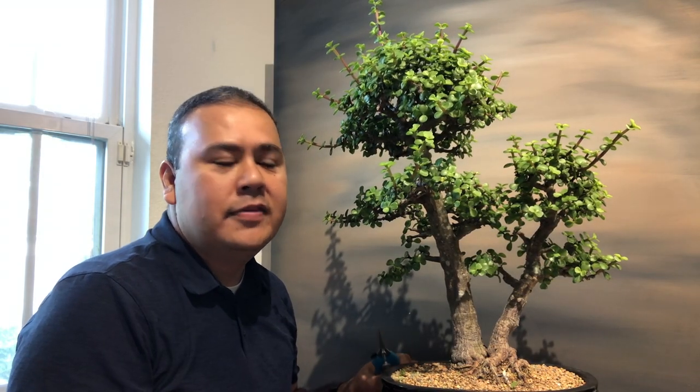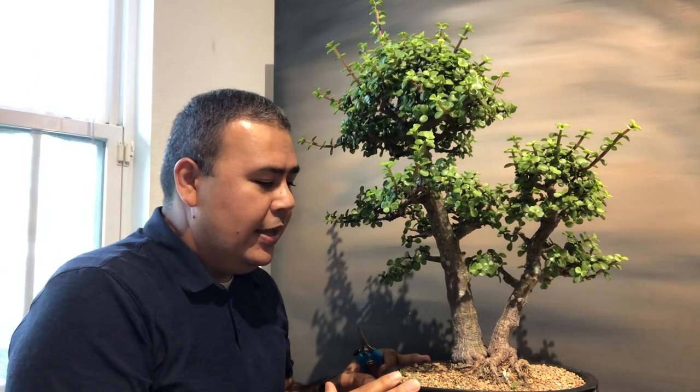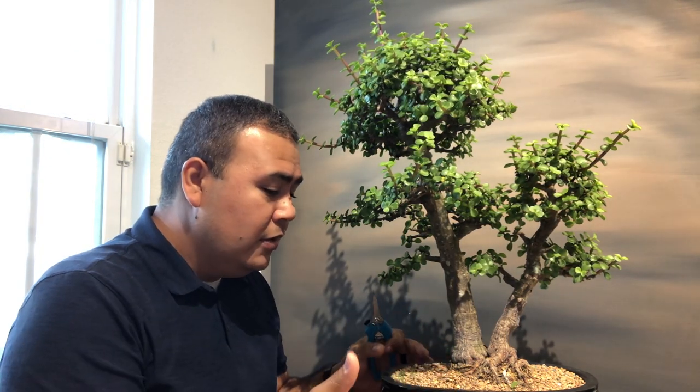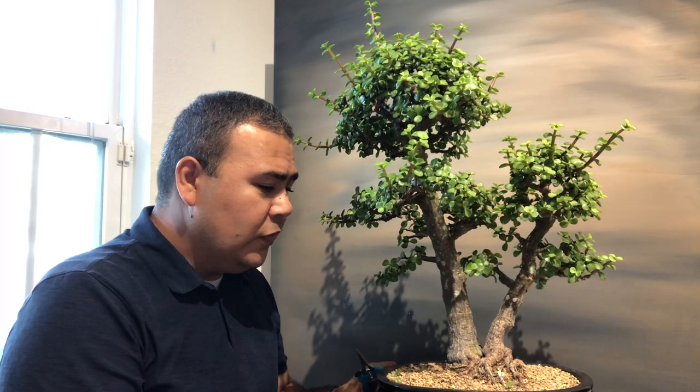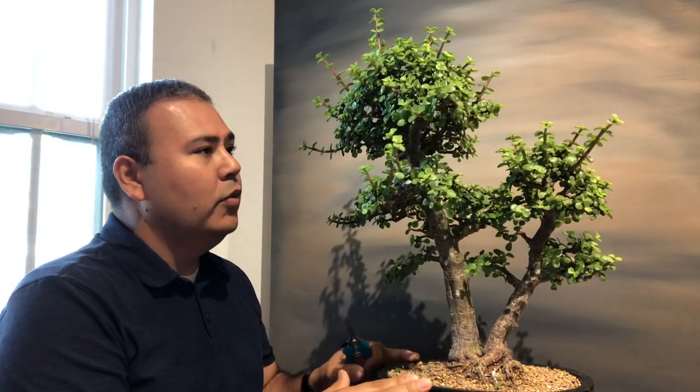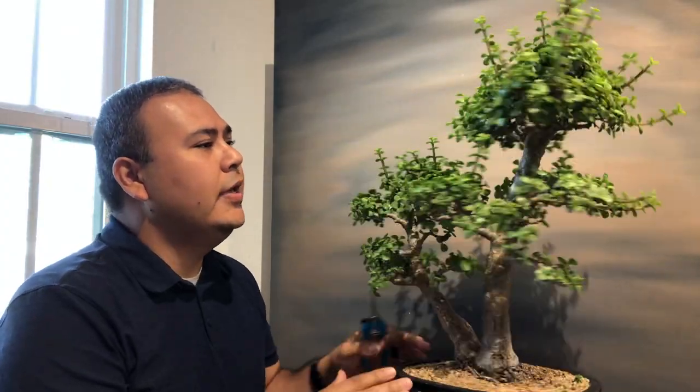Hey guys, Gilbert Cantu with Little Jake Banzai. I wanted to make a video on defoliation and kind of talk about what goes into defoliation — what's the purpose, why do you need to defoliate a tree, do you even need to defoliate a tree? I'm going to talk about some of those things and walk you through the process of how I do it, and we're going to remove everything — all the growth from this tree — for several reasons.